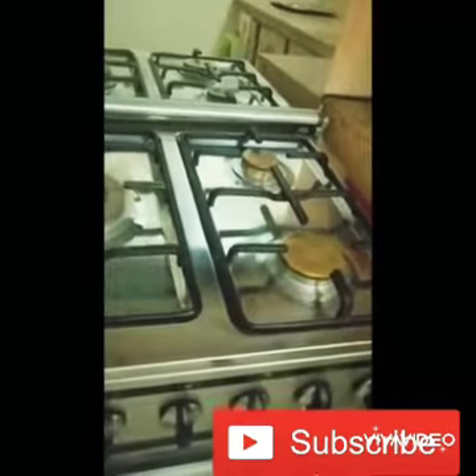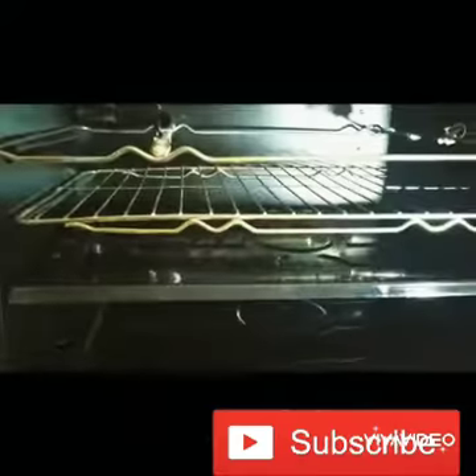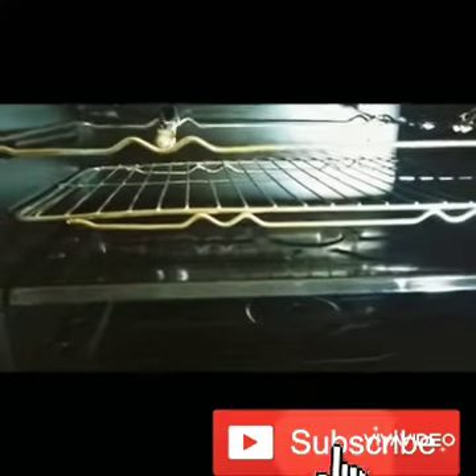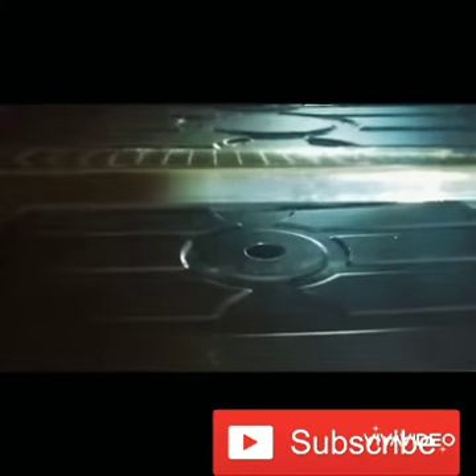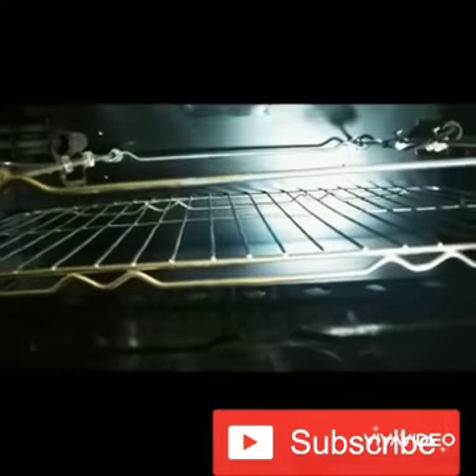There are two types of burners — a small one and a larger one. Here is the oven and the grill. This is the tray, and down here is another burner you can turn on. In the tray you can put anything like a cake or a pizza, and you can push it in and pull it back out.